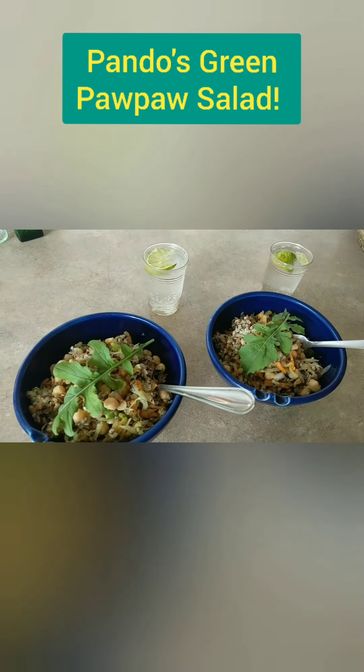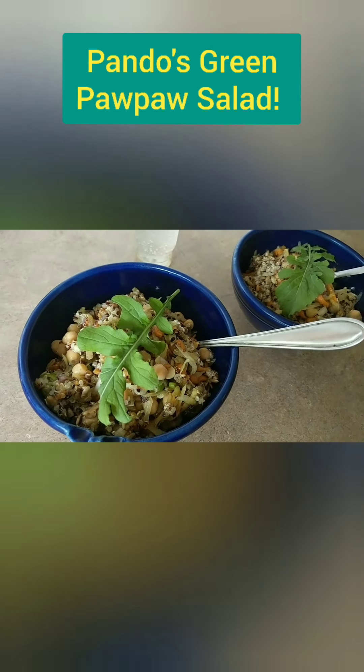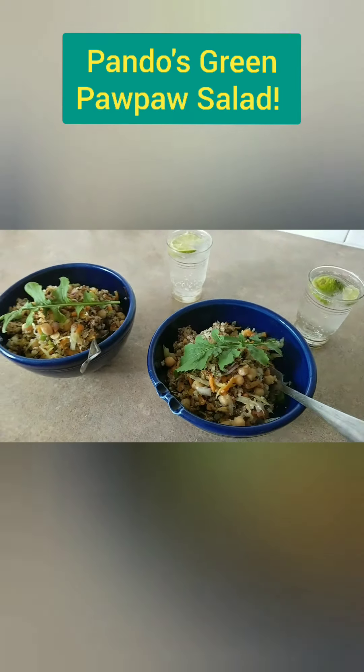I've excelled myself with a bit of fresh homegrown rocket. Bloody marvellous.